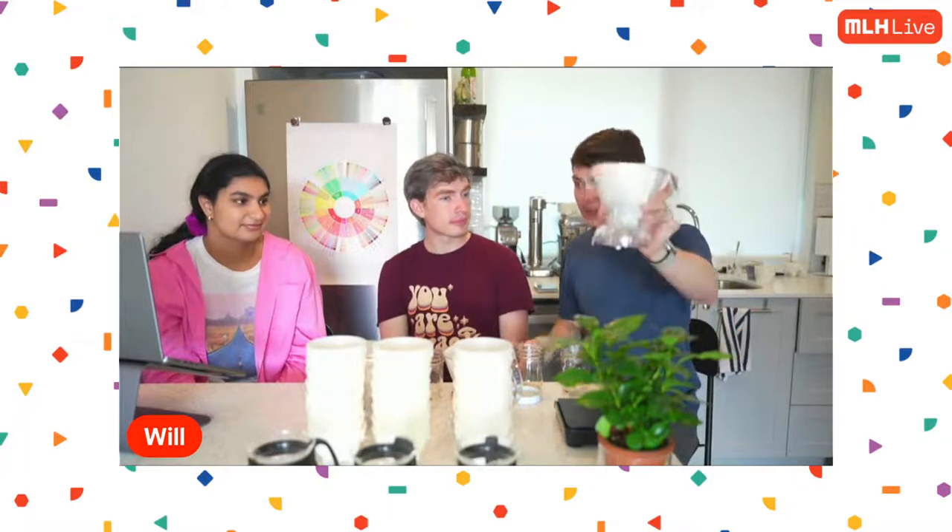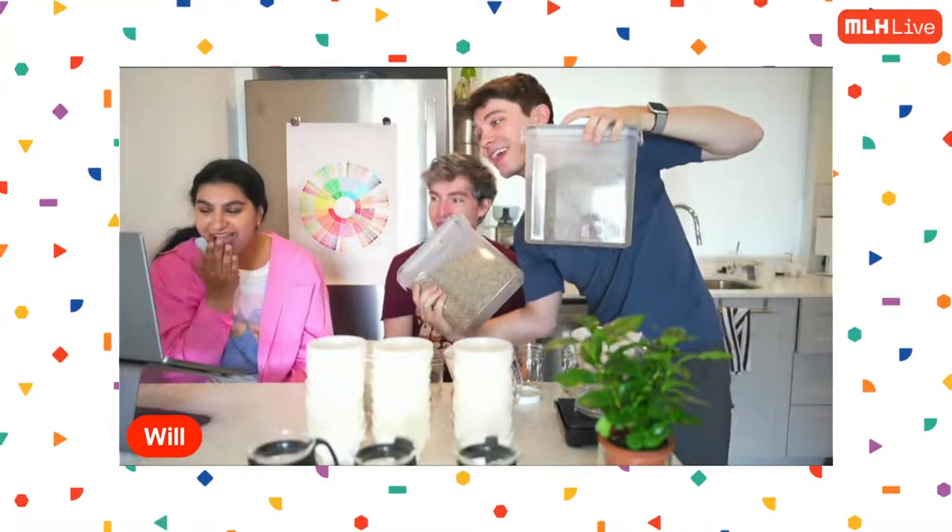Our three coffees actually have three different processing methods. The Colombian is washed, giving very clean, linear, straightforward flavors. The Ethiopian is natural, giving really loud, juicy, fruity flavors. And the Timor-Leste is wet hold processed, so we're expecting funkier flavors. How did you get all of these? I order green coffee on the internet and actually roast it myself.